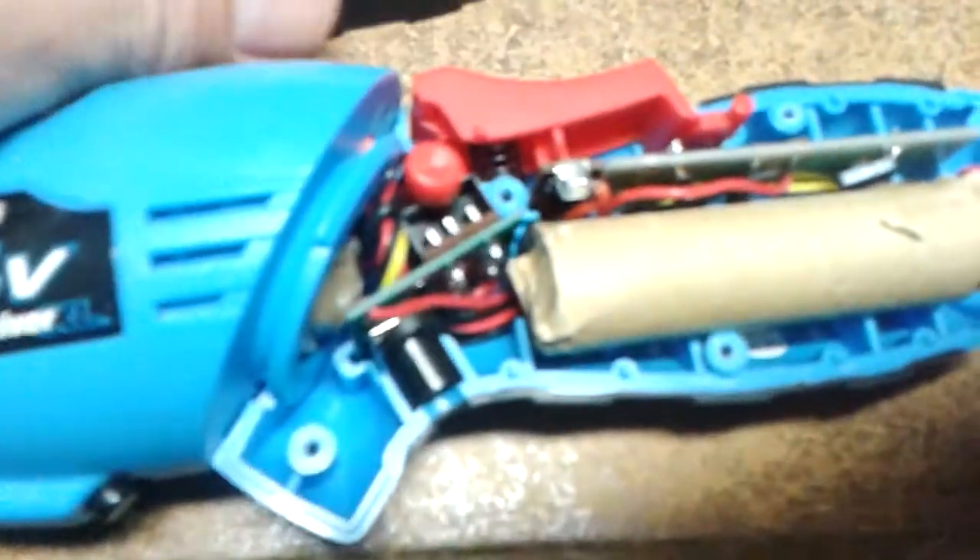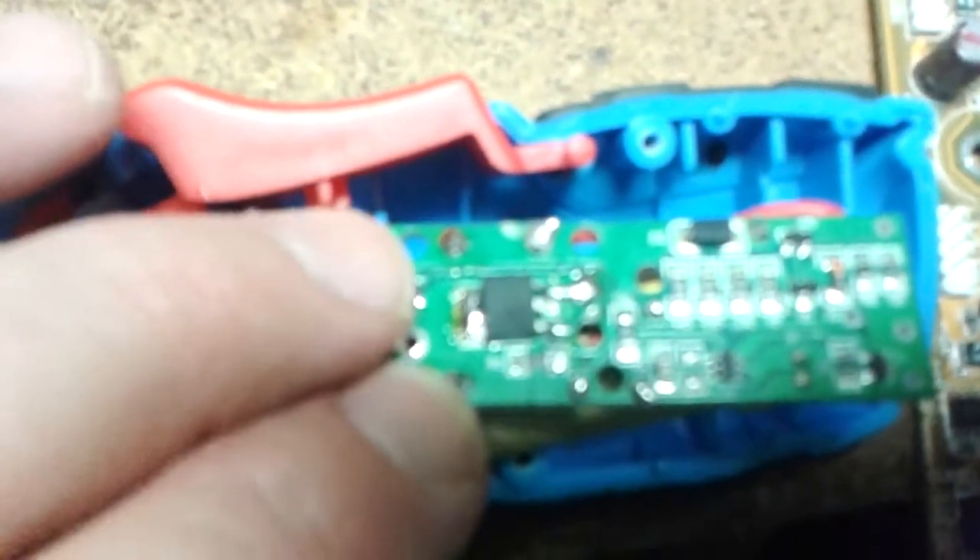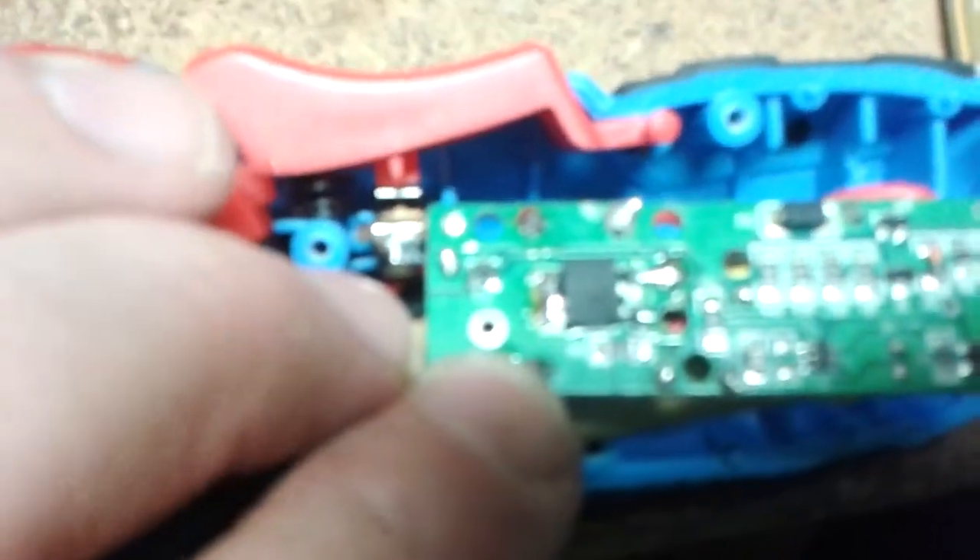So I opened it up and there's a little electronic circuit. It manages the charge and it also has an electronic switch — this is the mechanical switch, but there's also an electronic switch, a MOSFET transistor. I bypassed that and that was it — it was no good.